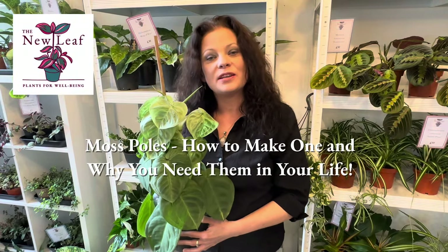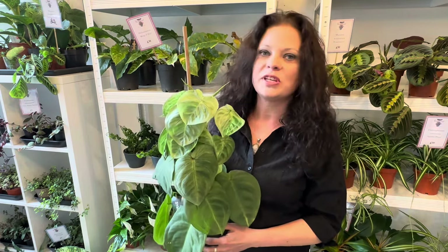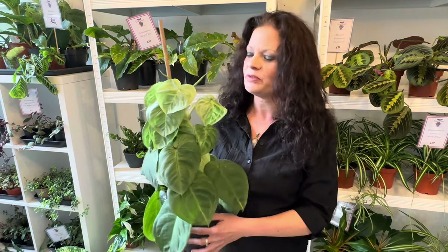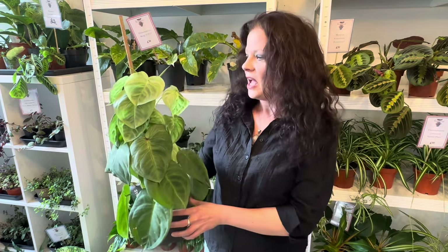Hi there plant fans, thank you for coming along to my channel today, The New Leaf. My name's Helen and I run a plant shop in North Devon. I'm holding here a very tall syngonium ice frost - I got a batch of these in the shop a while ago and this is the last one. It's got very tall and I thought what a brilliant opportunity to put this plant on a moss pole and tell you all about the benefits.